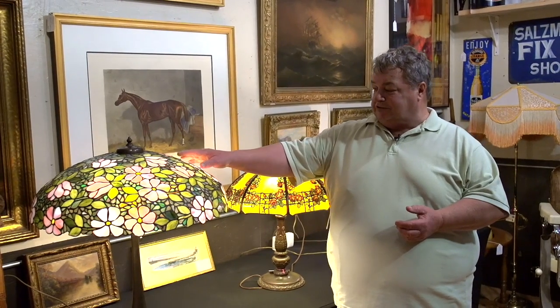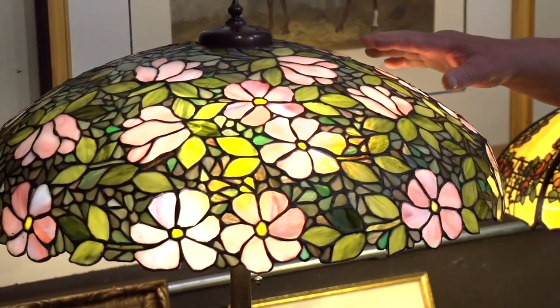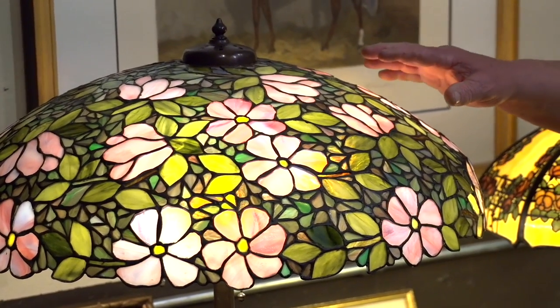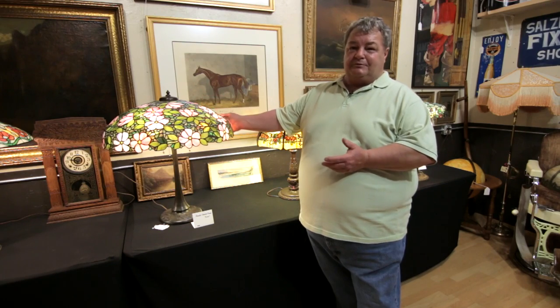The other issue with this particular lamp is that another company made the exact same lamp, identical. There are a lot of rumors that Handel never manufactured this lamp — that they purchased them from Unique and put their tags on them. That's never been proved, but a lot of people believe that.